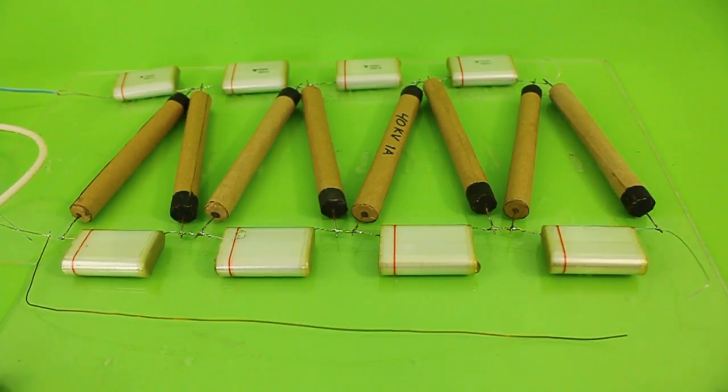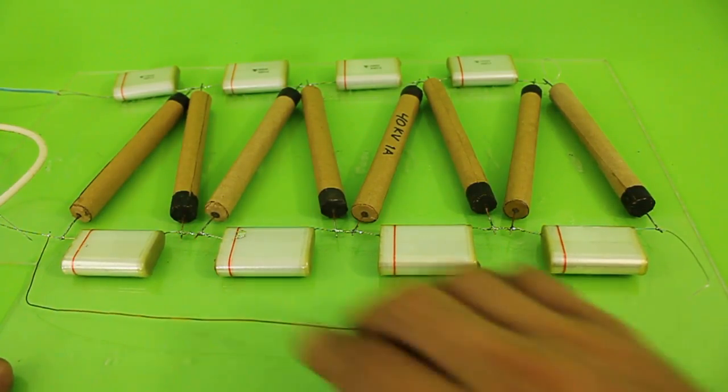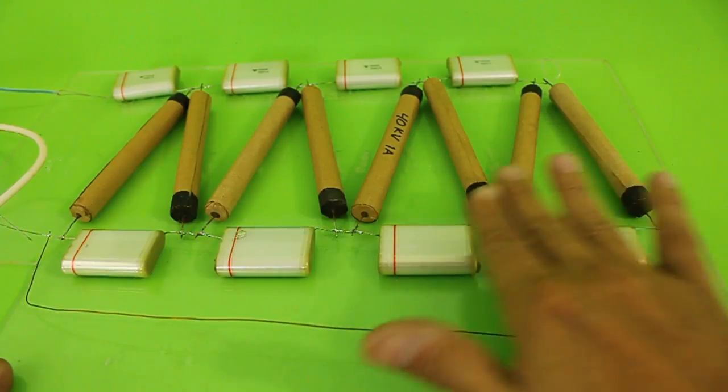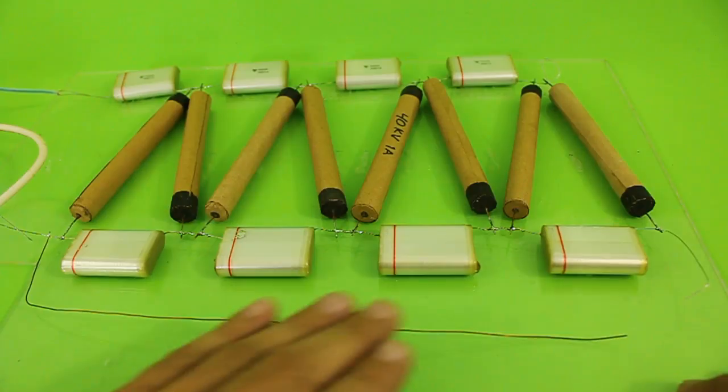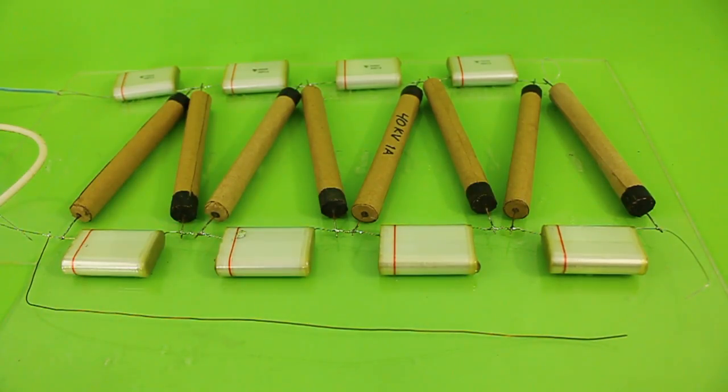This is a voltage multiplier of four stages. Here we have one, two, three, and four. Each stage adds double the input voltage to the output. So here we have a multiplication factor of eight. The output of the multiplier will be eight times larger than the input voltage, at least in theory, because we have losses in the circuit of course.